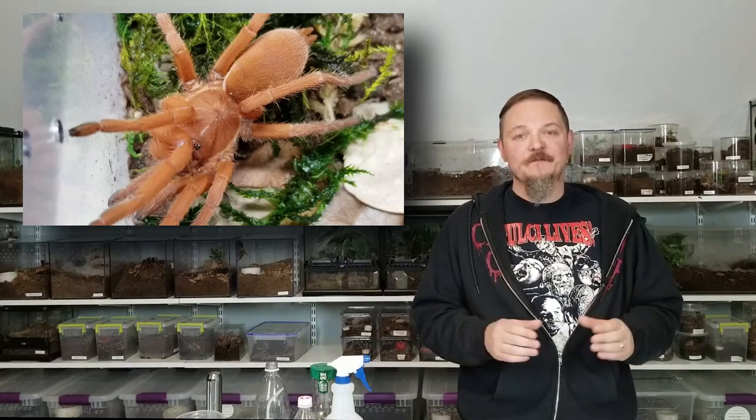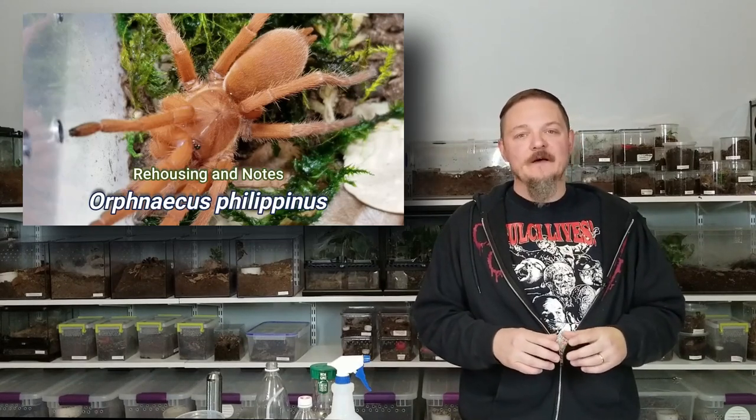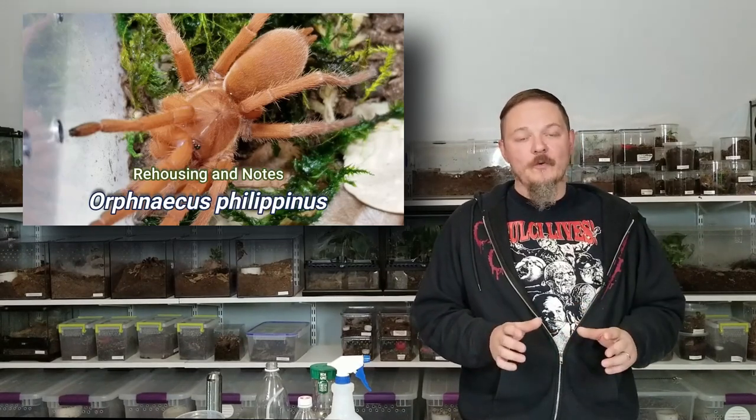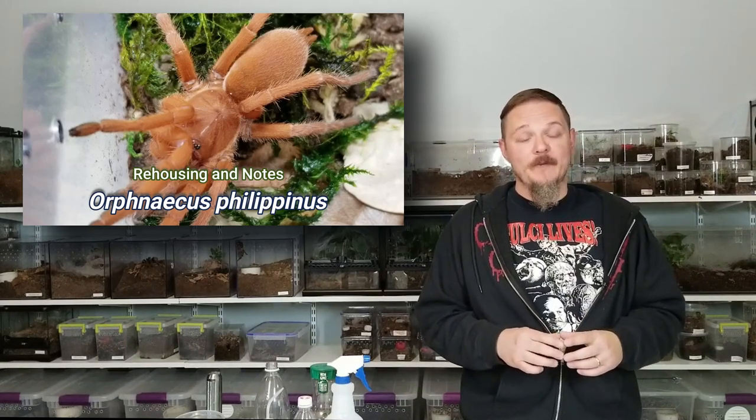This episode, we're going to be doing a quick rehousing featuring my Orphnaecus philipinus. This is one of the slings that I produced back in 2019. She has outgrown her enclosure, and it's time to get her into something a little bit bigger.